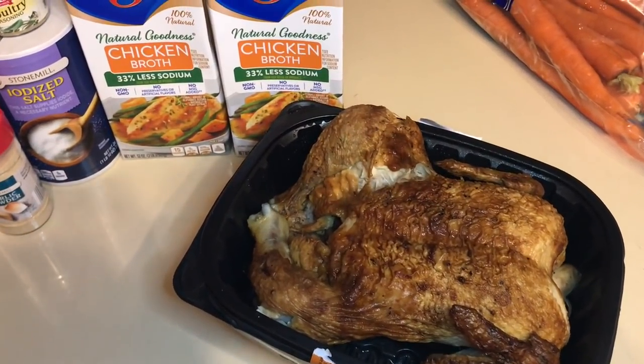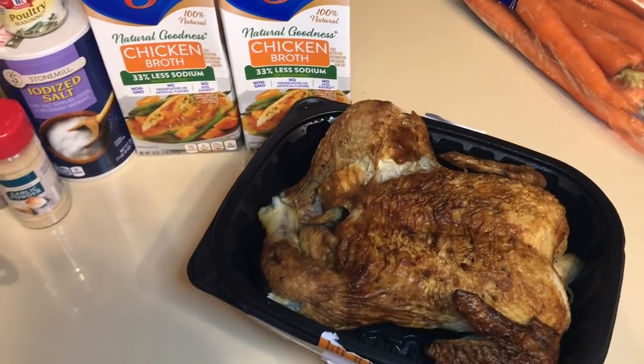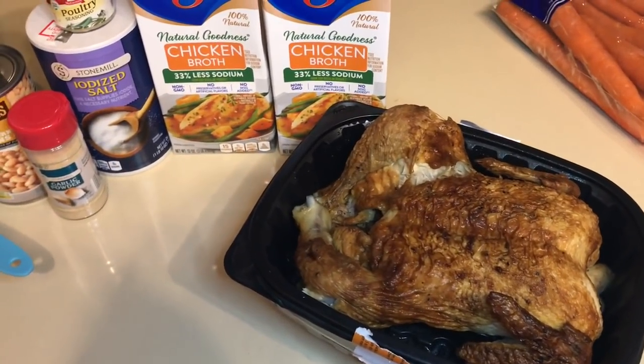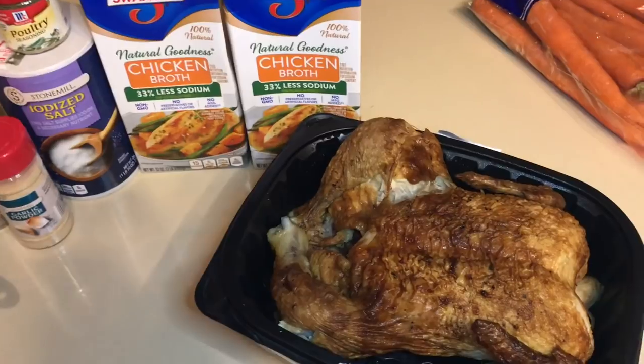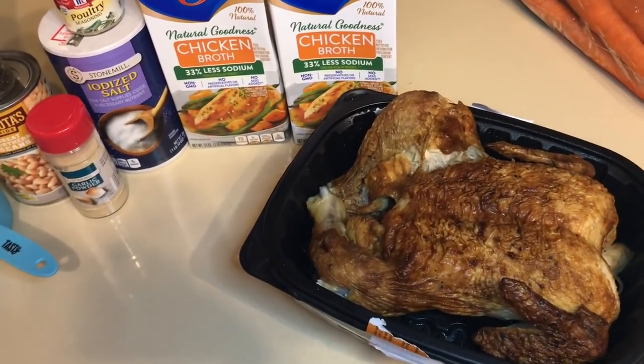Today we're going to be making something I've never made before, and that's chicken and dumplings — I've actually never made it before at all. I always thought it was really fattening. Anyway, let's get started with the ingredients.